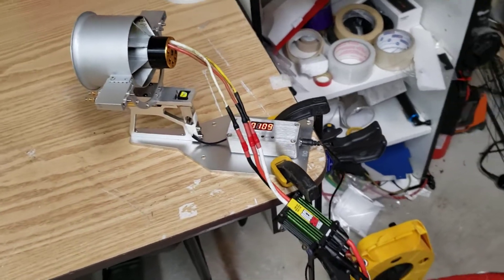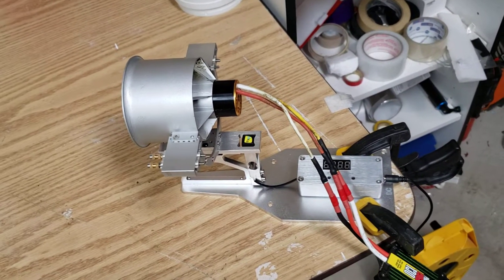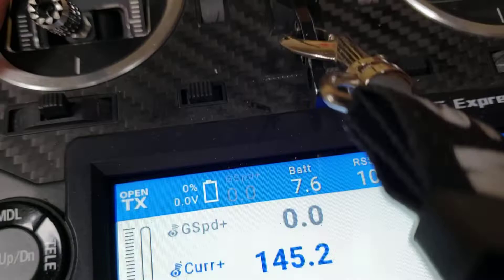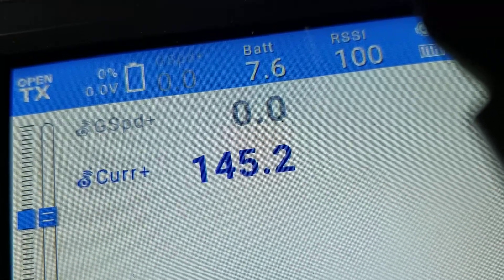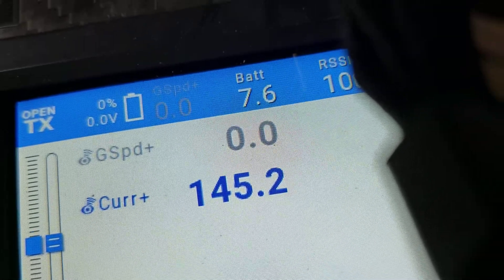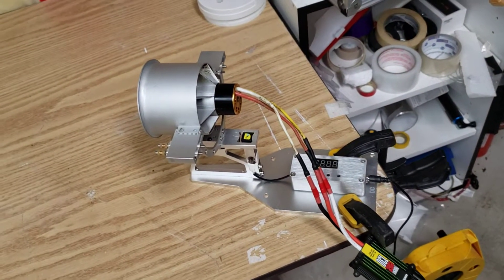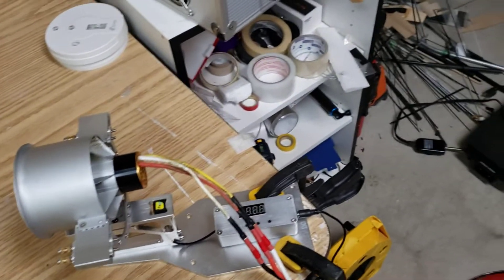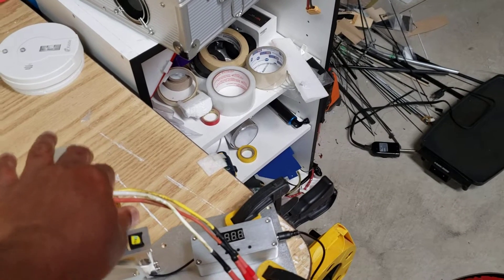I think we're getting about 4.5 kilos of thrust, which is huge. I'm assuming that our amp draw is going to drop down a little bit as everything kind of unloads in the air. We are definitely going to go with this setup and see how she goes. Let's see what the temperature is like again — it's definitely warmer this time.